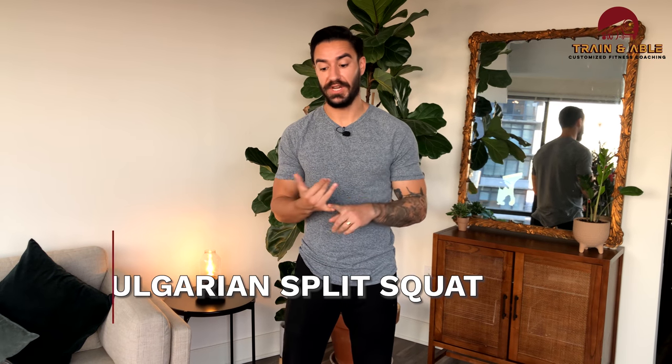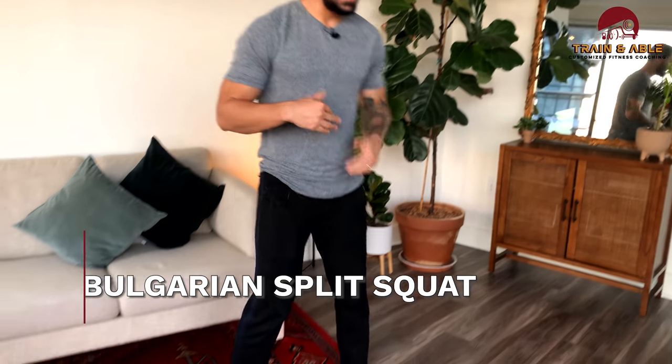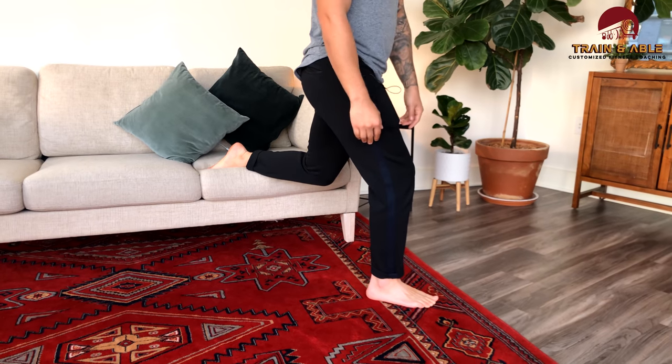We're going to finish off each round with either a 30-second squat hold or a 30-second wall sit. First, you're going to need to pull out a surface to elevate that back leg for the Bulgarian split squat — a chair, bed, or couch. I'm going to use a couch.